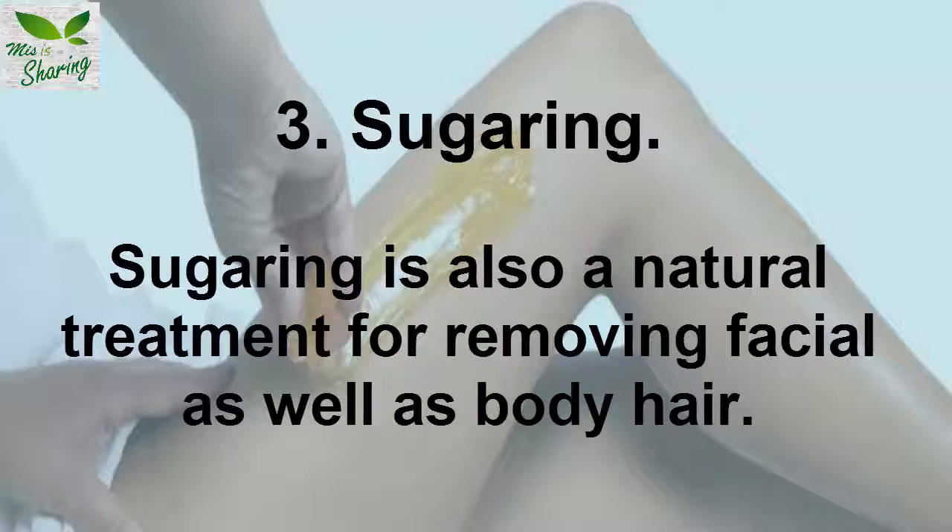3. Sugaring. Sugaring is also a natural treatment for removing facial as well as body hair.